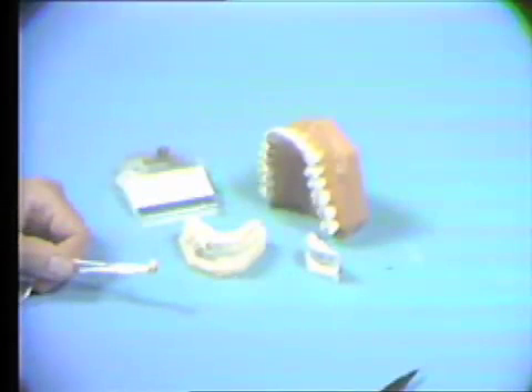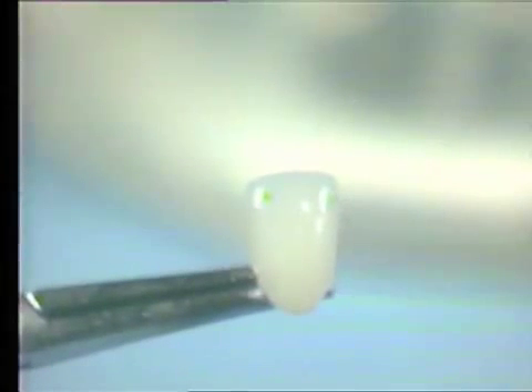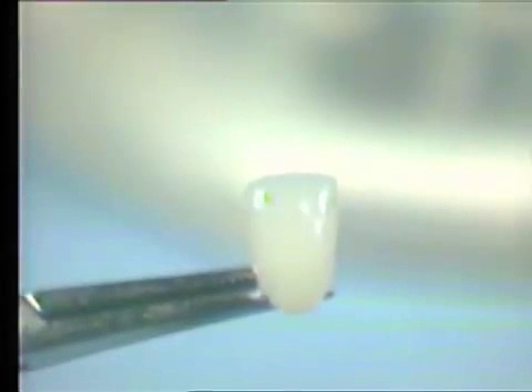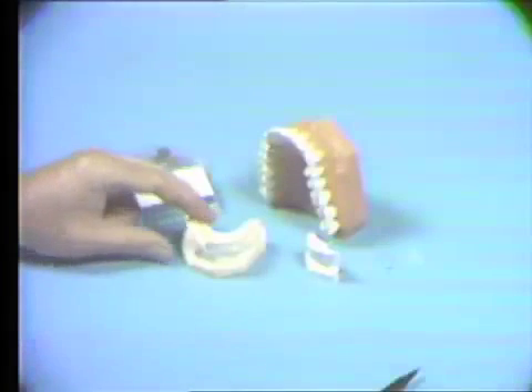There are several considerations in grinding ceramics. It is a glass-like material and therefore must be handled with a degree of caution. Also, cleanliness is of the utmost importance, for a small speck on the surface will appear highly magnified after the restoration has been glazed.